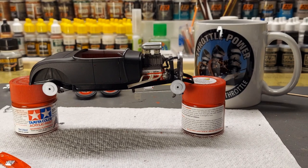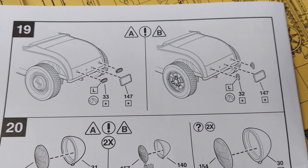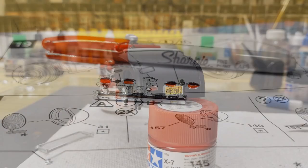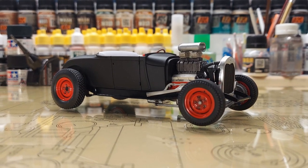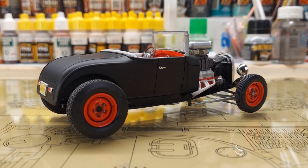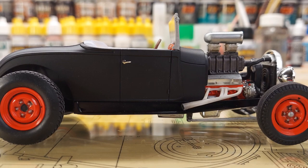Put the body on — it snapped right into place, nice snug fit, no glue needed. Very impressed on how the body went on. You get two sets of tail lights to choose from, so you've got another set for the parts box. I used a red Sharpie to color the tail lights and I think it's a very convincing look over the chrome. This thing's coming along — now all we need is the front windshield and door handles. And there they are, on. This is a fun kit, super easy to put together.